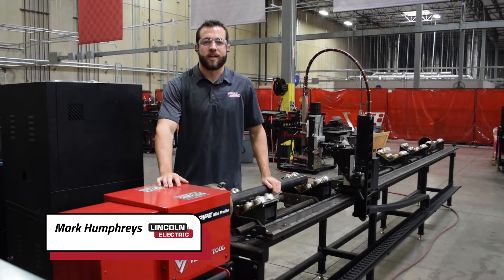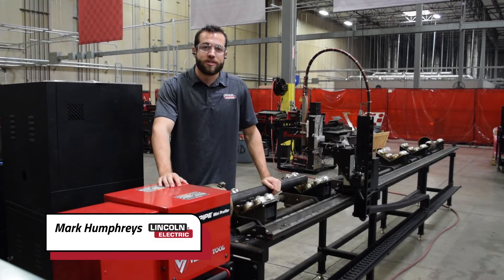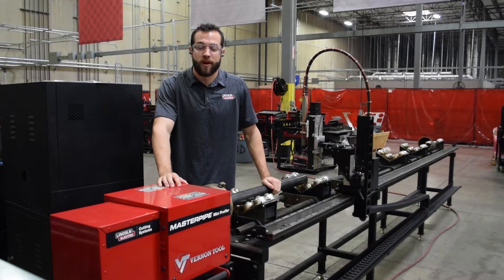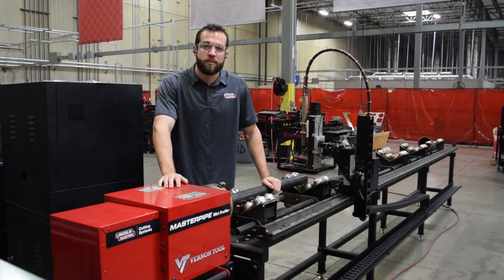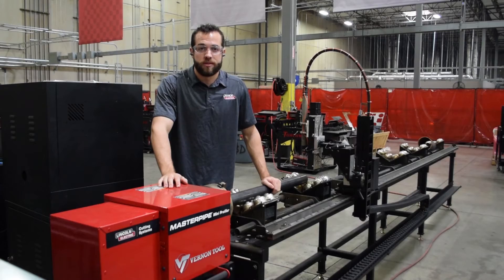My name is Mark Humphreys with Lincoln Electric Cutting Systems, and today we want to introduce the latest product in our distribution product line: the Master Pipe Mini Profiler. This CNC pipe profiling machine uses the same motion control technology found on our other air plasma machines, but has been repurposed to cut pipe and tube.